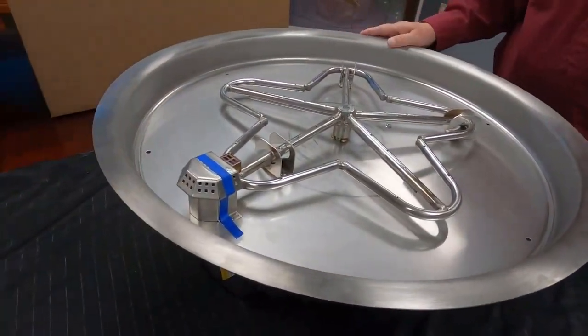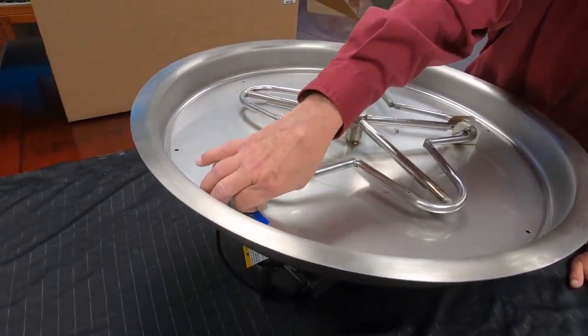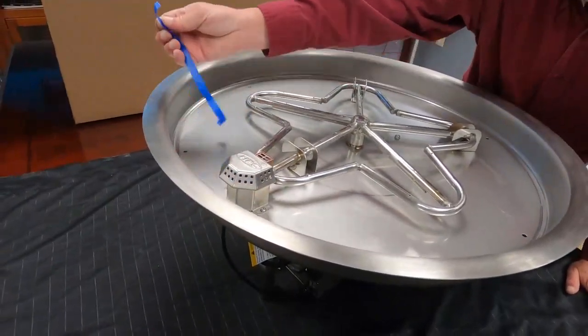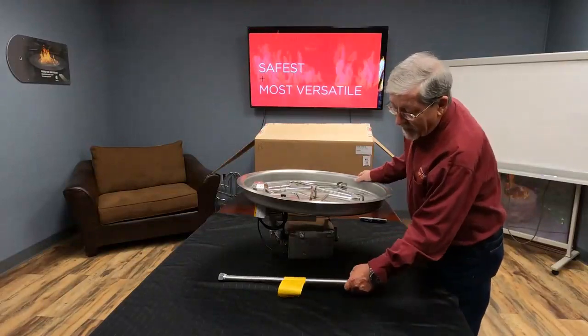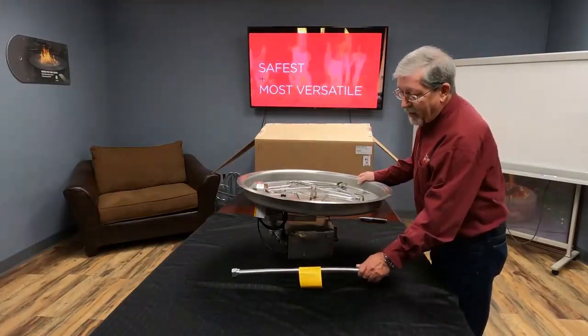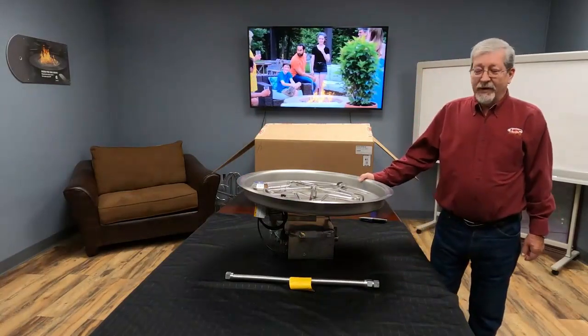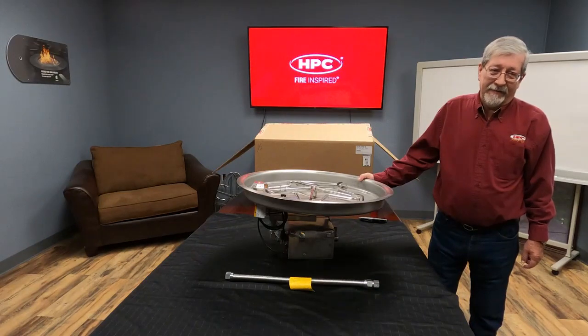You will see there is tape holding the lid onto what we call the blowout box over the pilot — please remove this before burn. Now we have your fire pit unpacked, with your flex line and all of your accessories. You are ready for installation. Thank you for purchasing from HPC Fire Inspired.